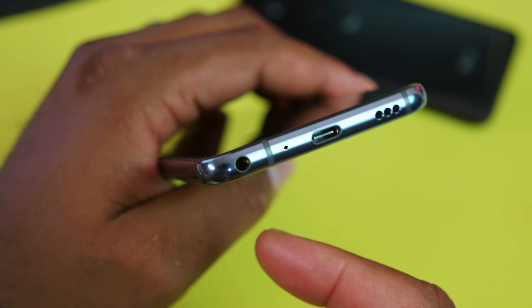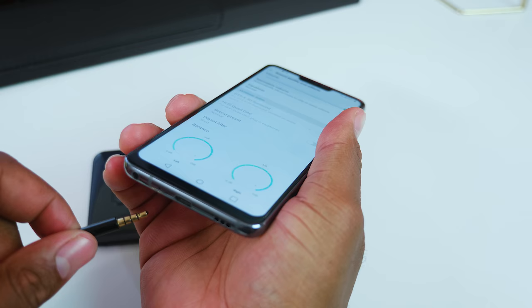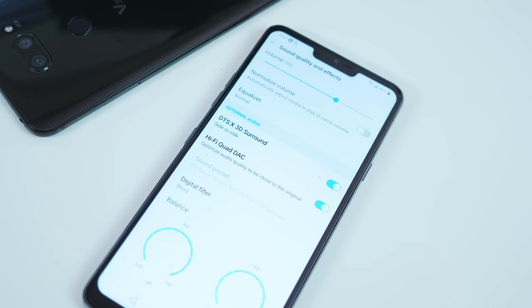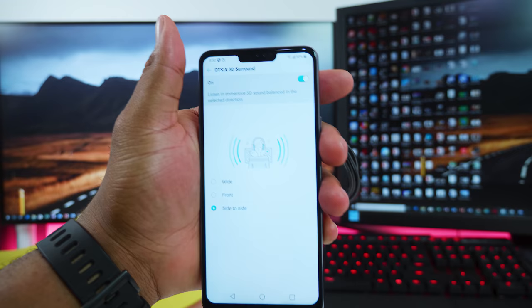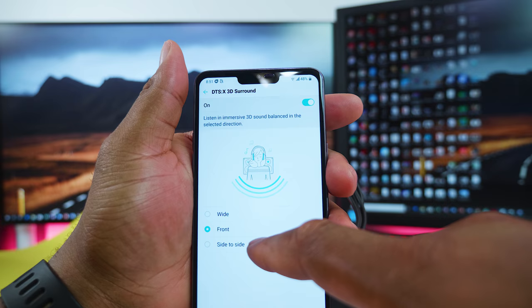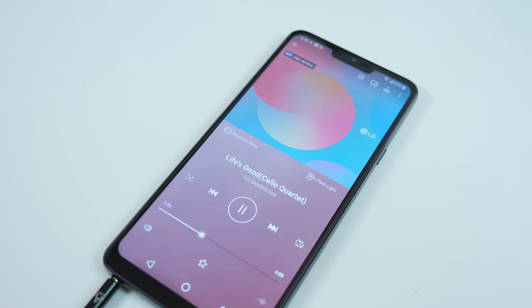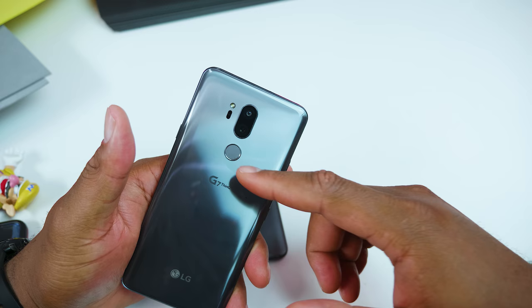Just as expected on a premium device like this, the G7 is waterproof, but it still retains a headphone jack at the base, eliminating the need to carry around a USB-C dongle adapter. In addition to having a hi-fi DAC, this device also comes with a DTS-X 3D surround effect, which is exclusive to LG. It gives the listener a virtual surround sound 7.1 when you use any headphone, and it works with all kinds of files, from YouTube to SoundCloud.